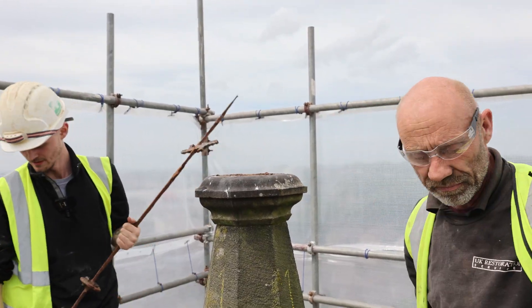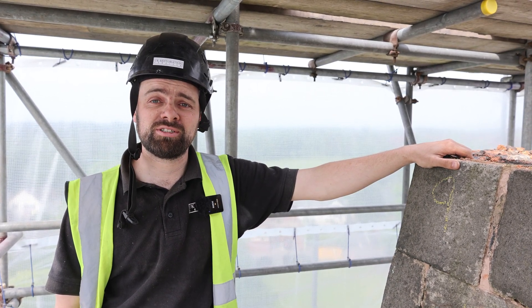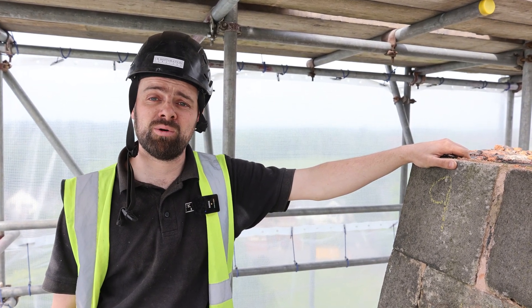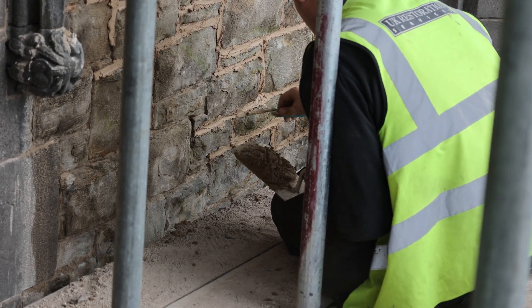We're at St Peter's Chorley and we are doing a refurb on the church at the west elevation. We're raking out all the pointing and re-pointing with new lime mortar.